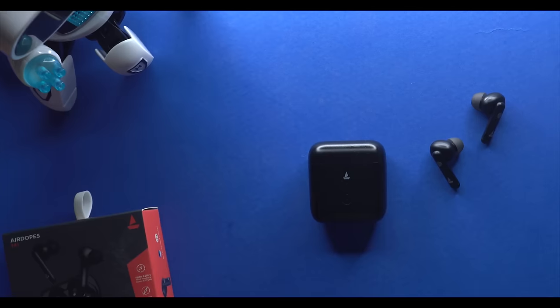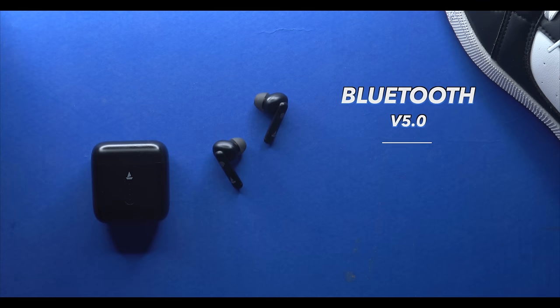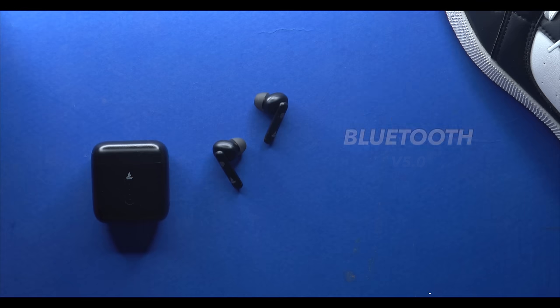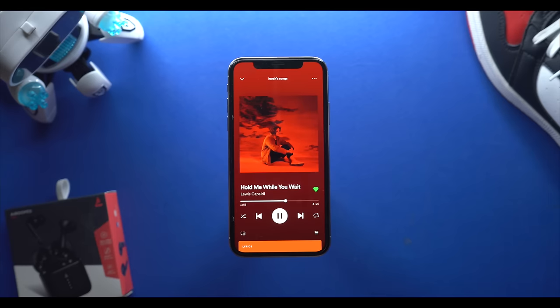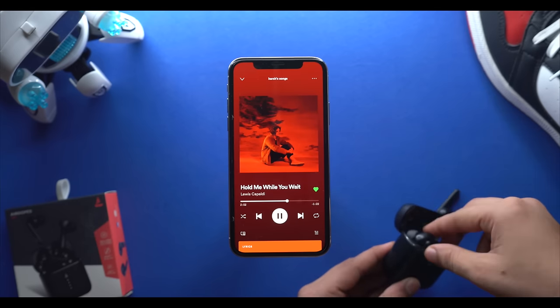Talking about the specs, you get Bluetooth version 5.0. You can also see the IWP — Insta Wake and Pair — technology. When your device is connected, the earbuds automatically turn on when you take them out of the case, and connect with your phone.